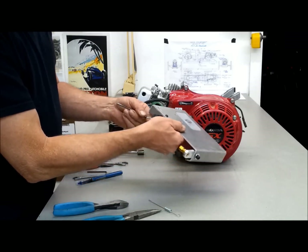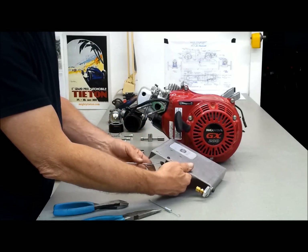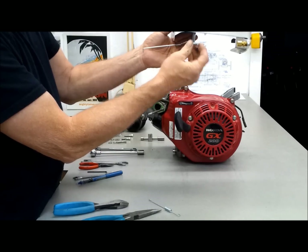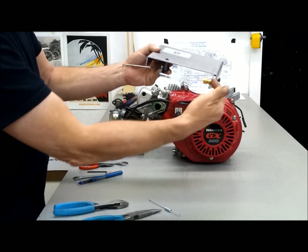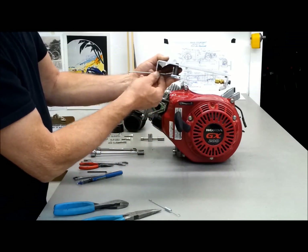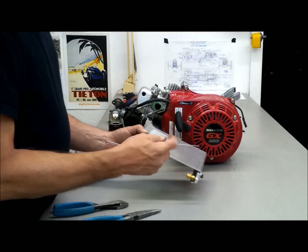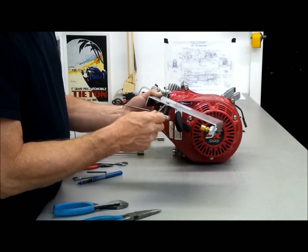So now this will rotate around and it comes out underneath right here. This is the way it is configured when the cable comes in from the throttle foot control. This spring, which was also part of the original governor setup, is installed under here as a return spring.